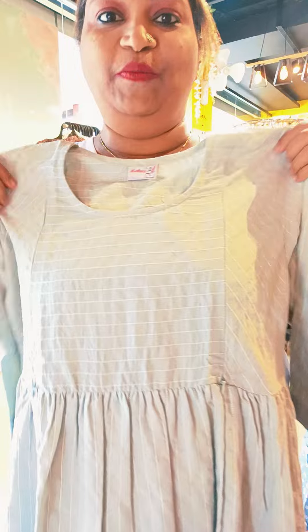Hi friends, welcome to this video. I am going to show you the Feeding Tops collection. The first one is a branded collection.